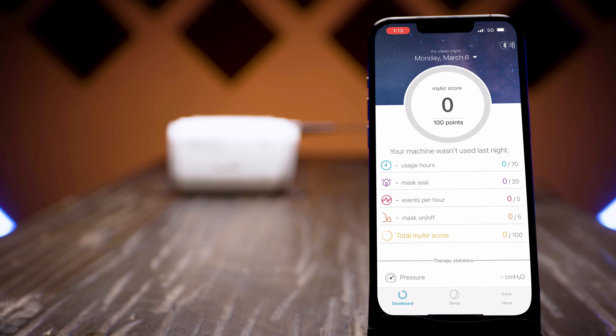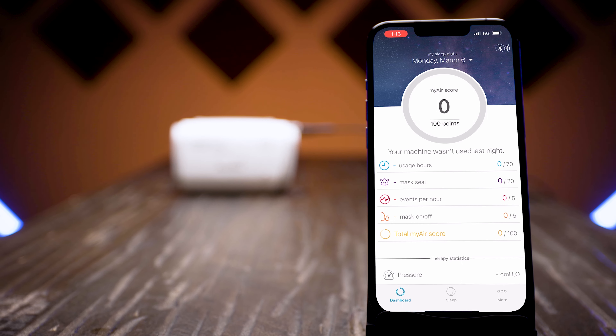So to change your settings or view your data, you have to use a smartphone connected via Bluetooth. Once your phone is connected, you can see your data on the app, which gives you a nice overview with important things like your usage, AHI, leak rates, etc. So far, that's fine. Most apps give only this kind of high-level data.